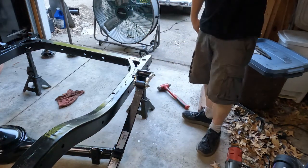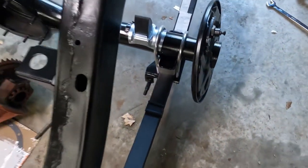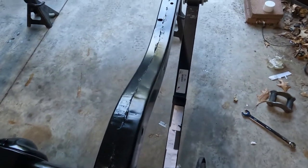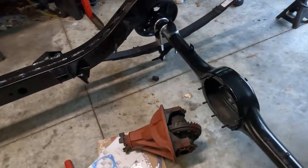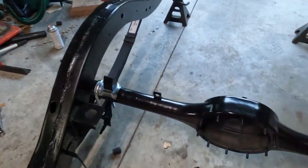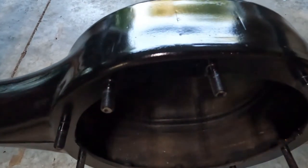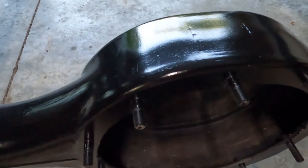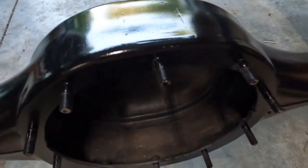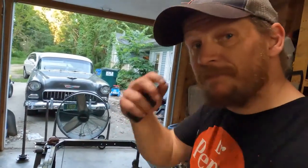Alright, there's one side — now let's move on to the next side. All the springs are in, axle tubes are in, shackles are in. Now I'm going to move on to putting the center section in, but before I do that I'm going to take a die and run it across these studs. Those are the original ones and they usually get pretty gunked up and coated with paint, so I like to clean them up — it makes the copper nuts go on a lot easier.